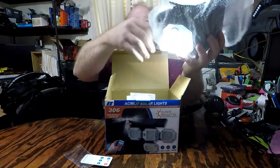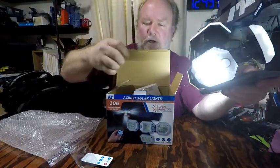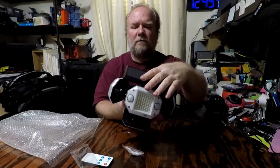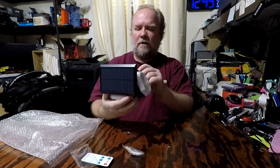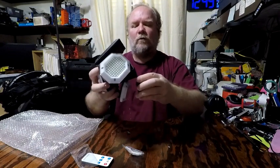This is what it looks like right out of the box, already set to go. There's the mounting hardware. So you've got the solar panel and the mount on the back. It will actually slide out, so you just mount the base and then slide the light in once you have it mounted.